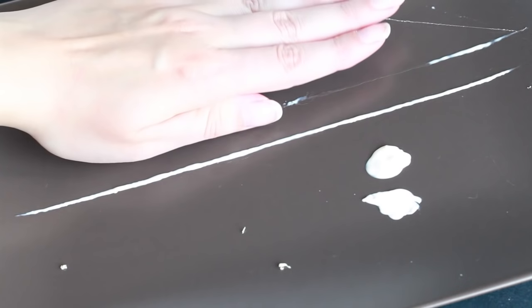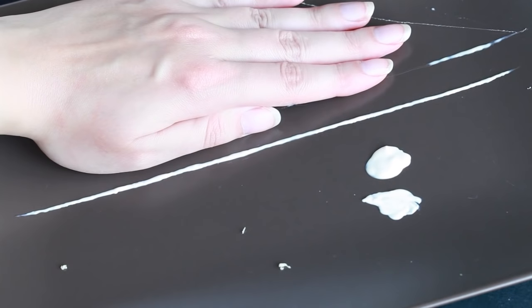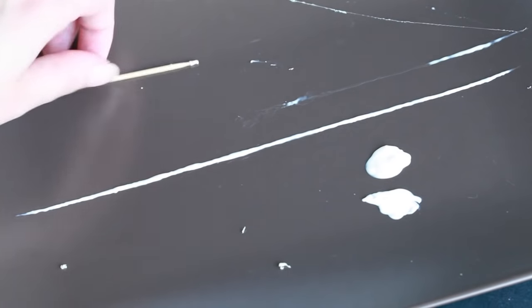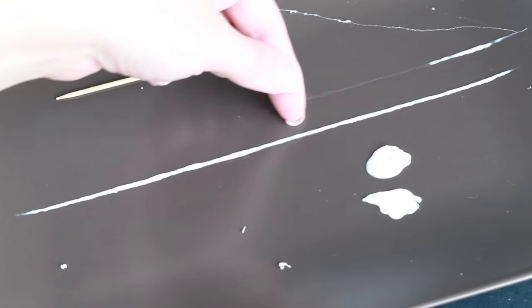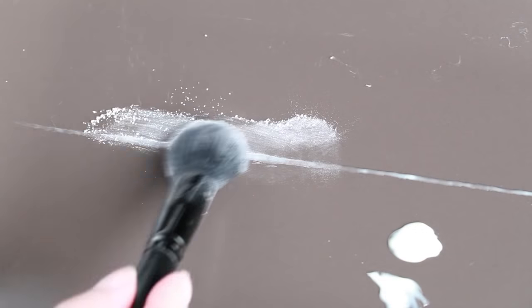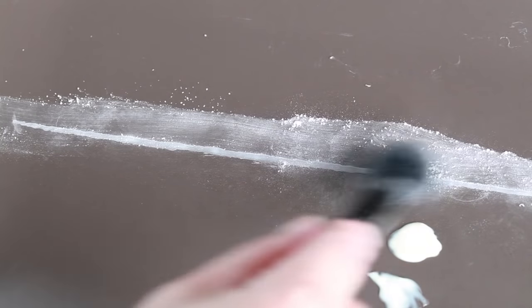You want to start off by making the parasite first, because it needs time to dry. I used liquid latex for this — I used a toothpick to stipple the latex on a flat surface until I have a long thick line. Leave the latex to dry until it turns translucent and use some powder to remove it.